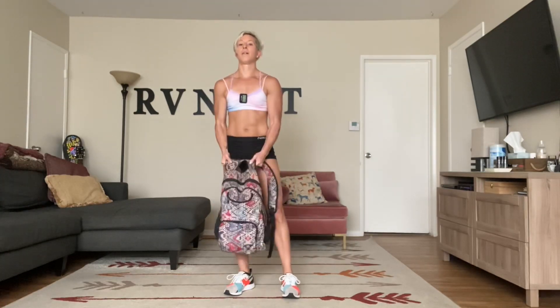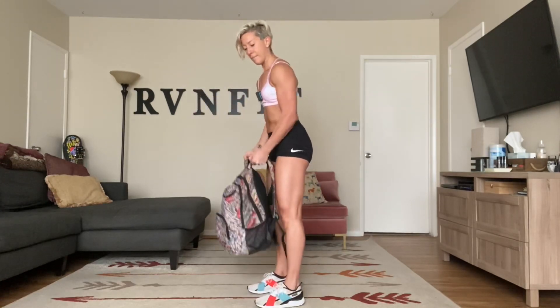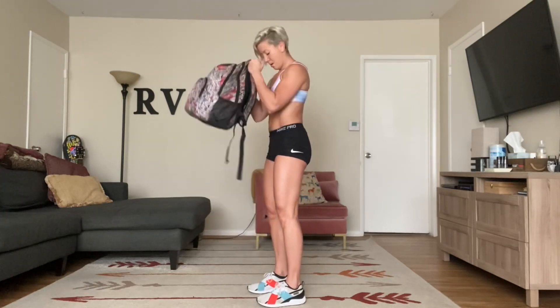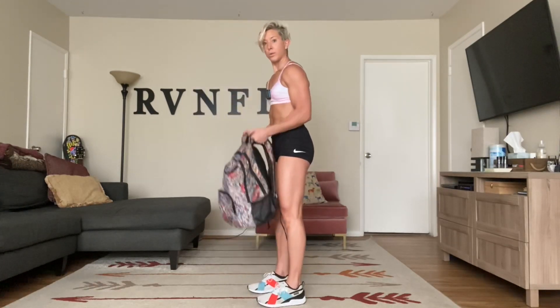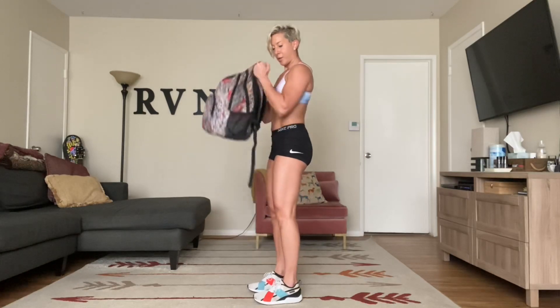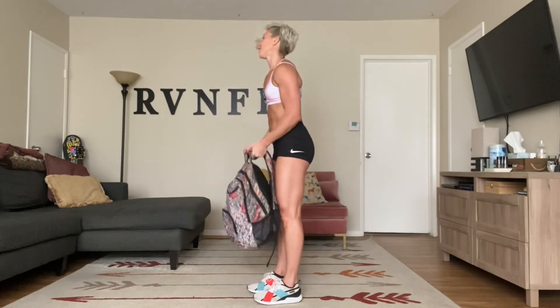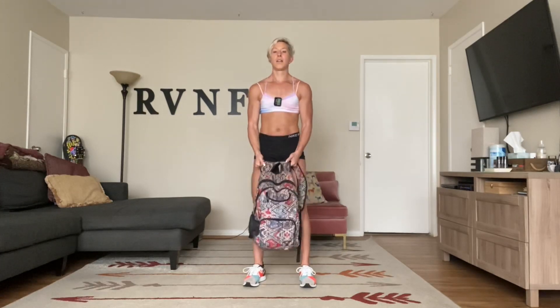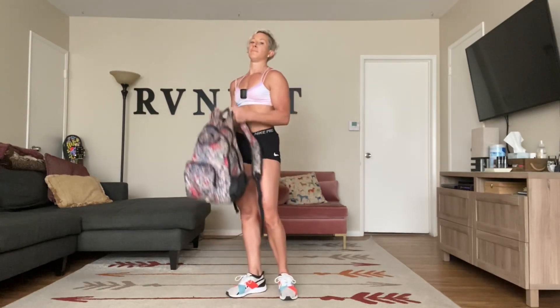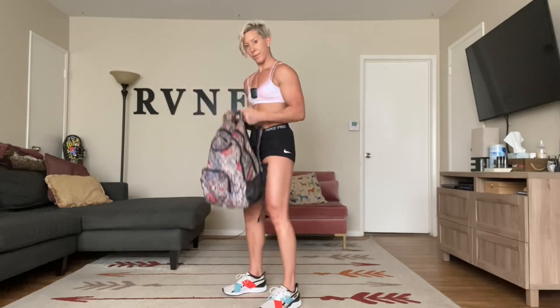Here we go — up. Breathe and squeeze those biceps. Lock your abs in. We're going to do the burpee chest press, shoulder press next. Finishing strong — 15 minutes left. Looking great, you guys — you're going to start your day and it's going to be beautiful. Keep going, squeeze, squeeze, squeeze. To the beep.